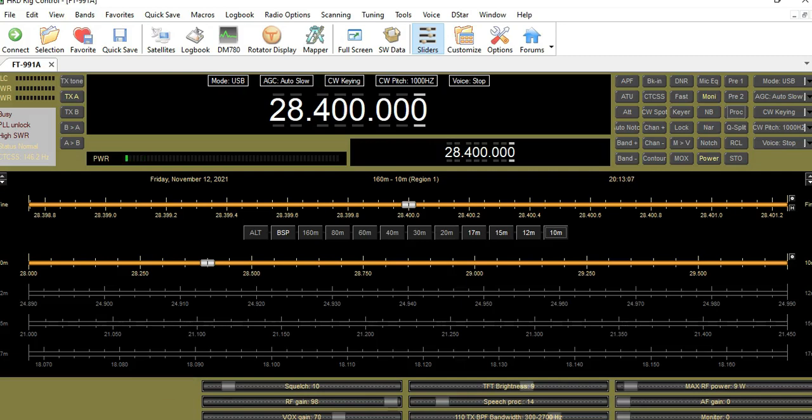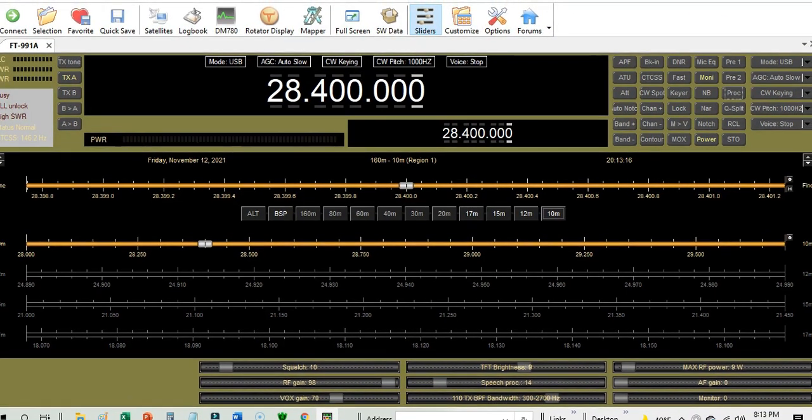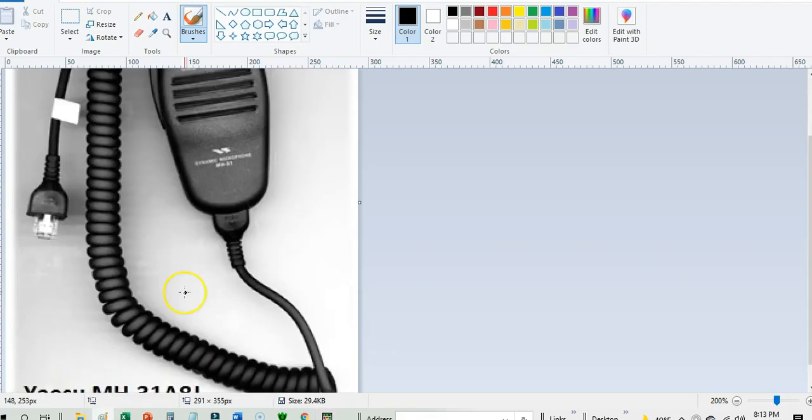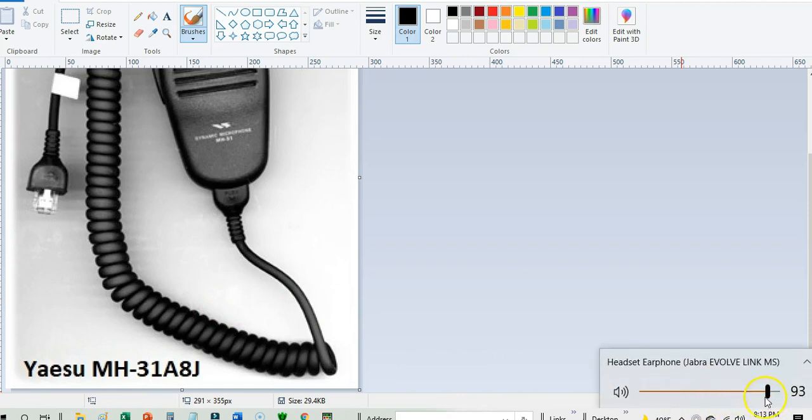Okay, we're back with some additional testing. We're going to test two different microphones with the different settings so everyone can hear. The first microphone we're going to test is the stock mic, which is the Yaesu MH38391. This is a stock mic, and I'm actually talking in position number one right now. I've got the mic gain set to 23, which works pretty good for the speech processor.